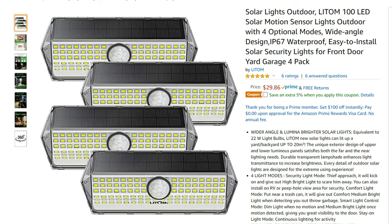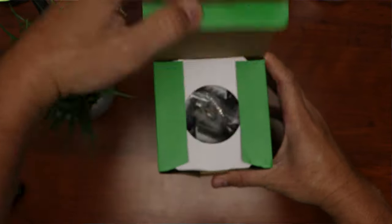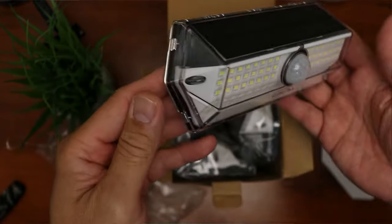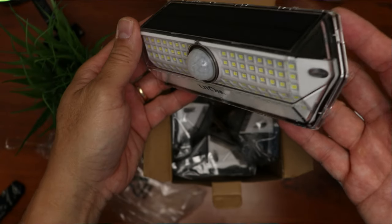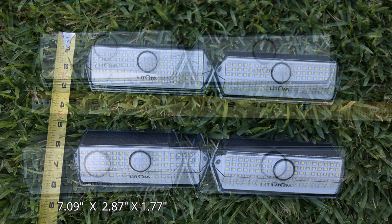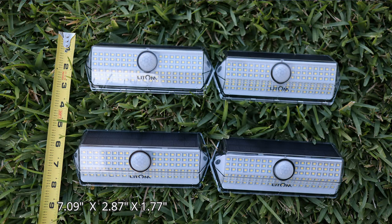First, we'll do a quick unboxing. By the way, this is a 4-pack solar LED lights, which only cost $29.86. I will link down below a coupon code for an extra 15% off, which will only last until the end of the month. We have stainless steel mounting screws and plastic anchors, then we have the solar lights — 4 of them. They're only 7.09 inches in length, 2.87 inches tall, and 1.77 inches thick, and they have 100 LEDs per light.